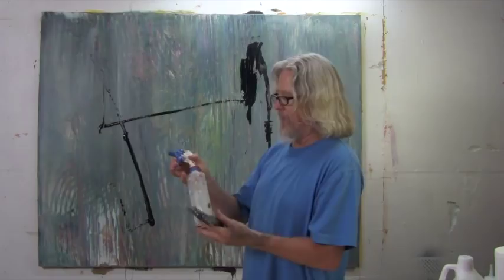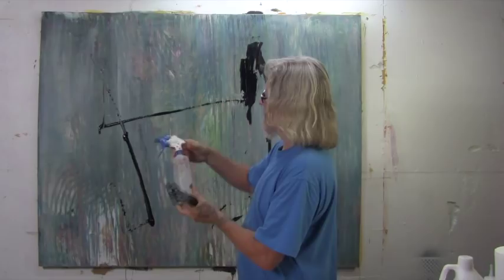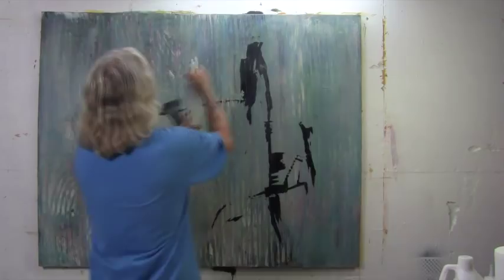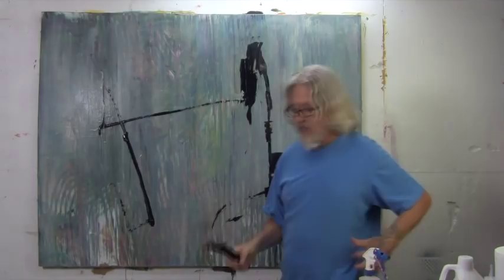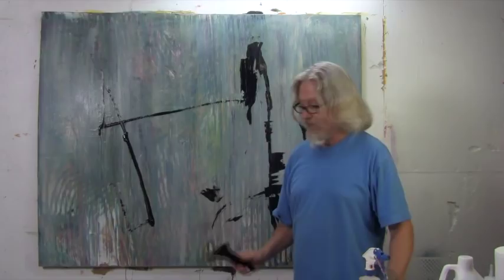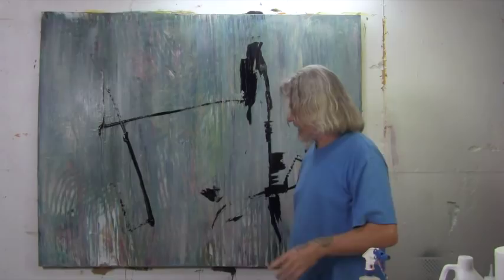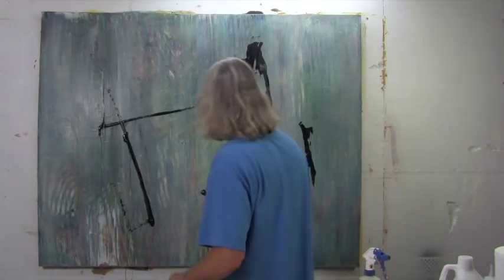I've got my squirt bottle here. Always have a bottle of water that you can squirt to wet down and keep your paints wet. We really want to get the whole canvas wet, at least a little bit. Now, for you at home — this is an old garage that I'm working in and I don't care about the floor. It's just covered in paint. But if you don't have a space like this, you may want to do it outside or somehow collect the paint that drips off so you don't make a big mess. This is a very, very messy process — you're going to get paint everywhere. But that's what makes it so fun.